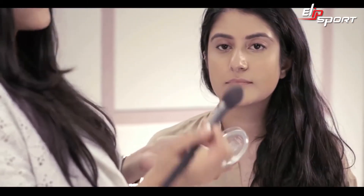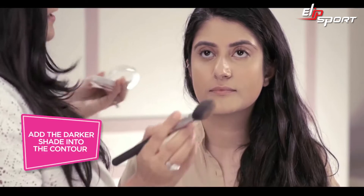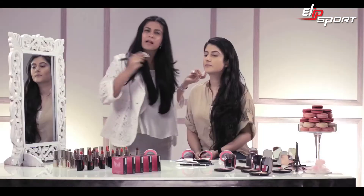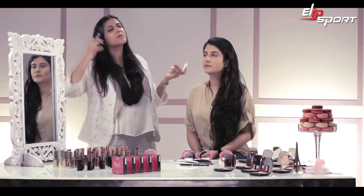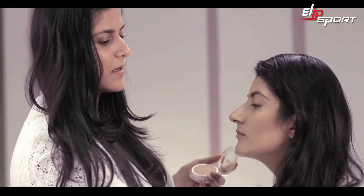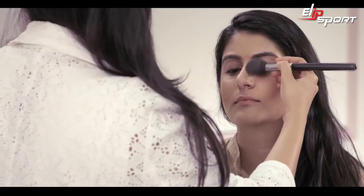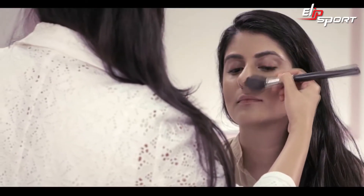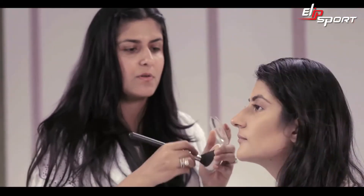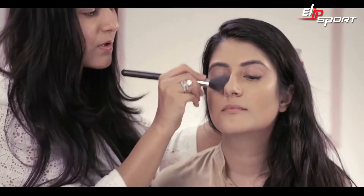I'm going to take a good amount of product, take out the excess, and then go into the contour on the skin. I'm adding this more like a blush on the skin, so it gives a really nice chiseled contoured look. I'm doing the same thing on the edges of her nose — just elongating the shape of her nose, while also removing the excess shine on her nose with the contour.